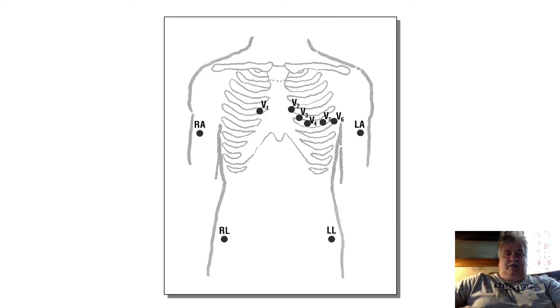Next is our lead placement. Remember: left lead on the left arm, right lead on the right arm, left leg, right leg — they should be placed on the wrists or ankles, or at least somewhere on the limbs, because they are called limb leads. The precordial or chest leads are as pictured in the diagram. They need to be on the intercostal spaces and off by no more than half an intercostal space.